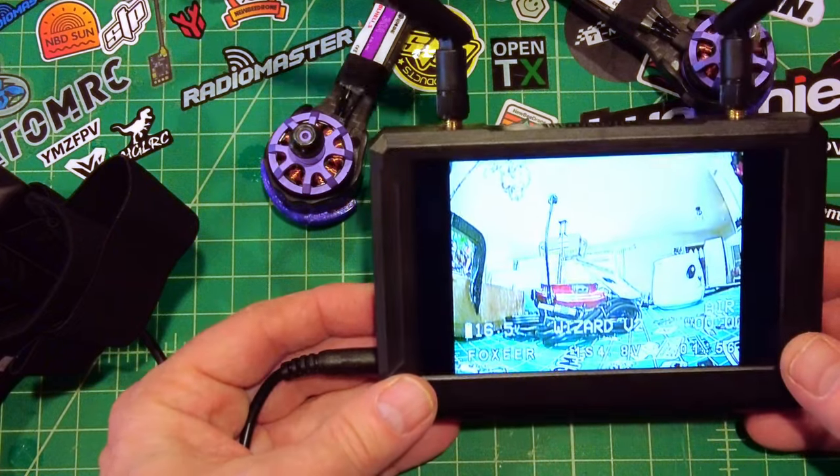The antenna is listed as left-hand circular polarized, which is interesting because most analog quads run right-hand circular polarized. But it will still pick up a right-hand circular polarized antenna feed — and that's what this quad is pumping out.